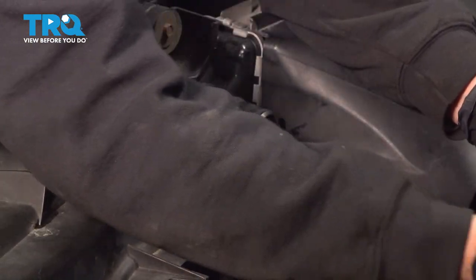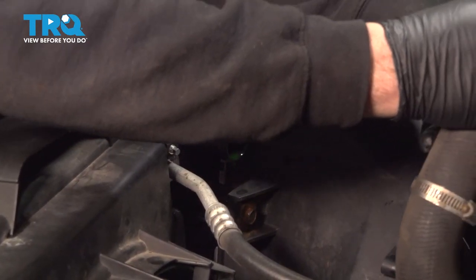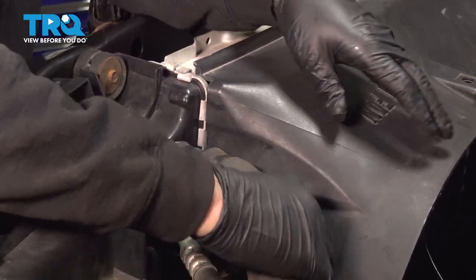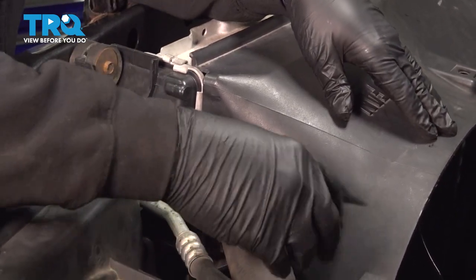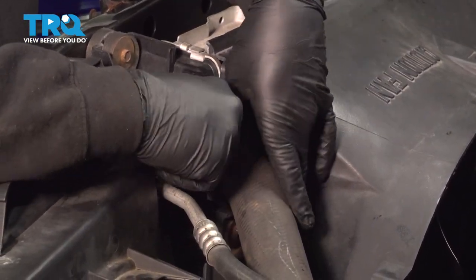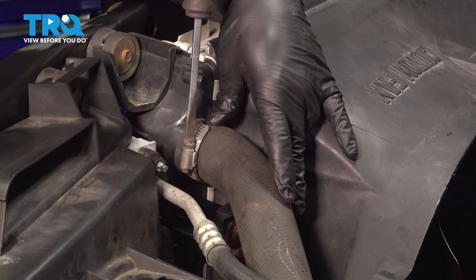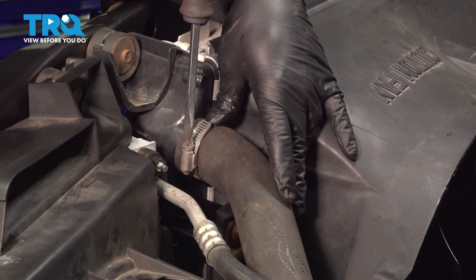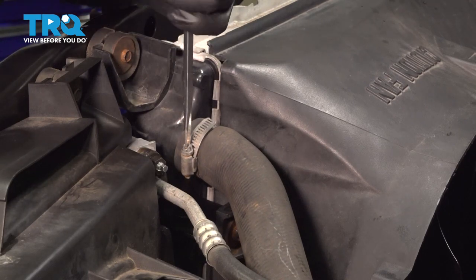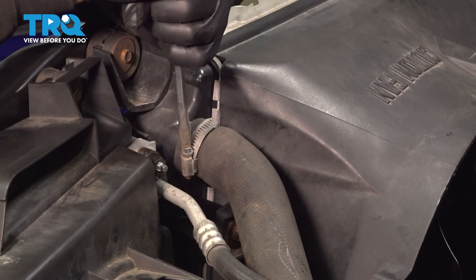Go ahead and release the strap holding our upper radiator hose. Remember, there's fluid in this hose so be careful bringing it back. Line that up, slide it into place, and then bring the hose clamp into position. Use your flathead screwdriver and snug that down. Make sure it's good and snug.